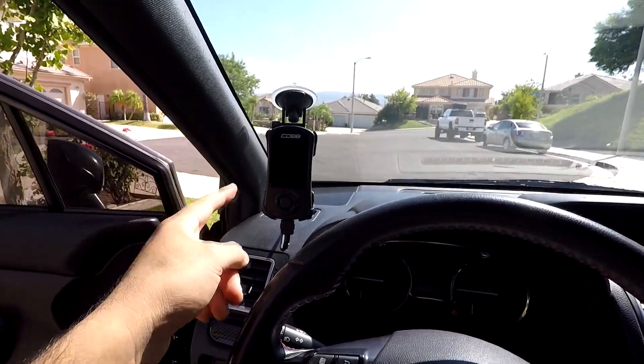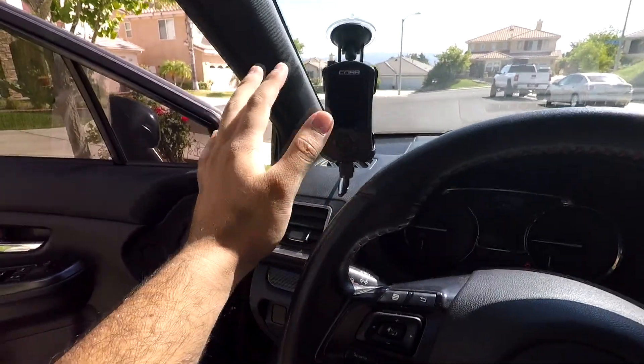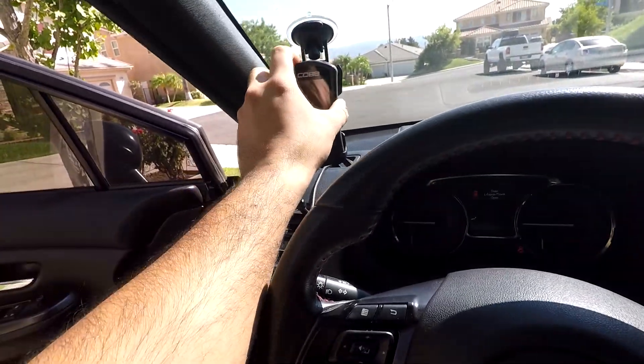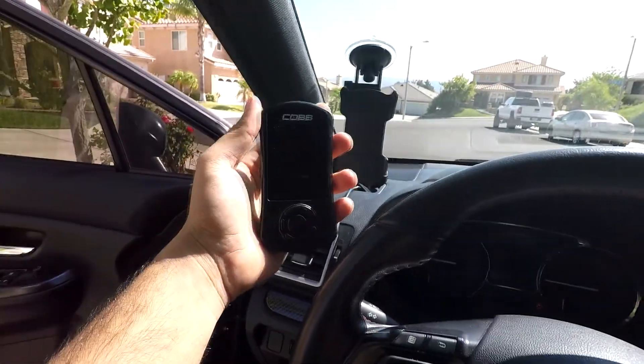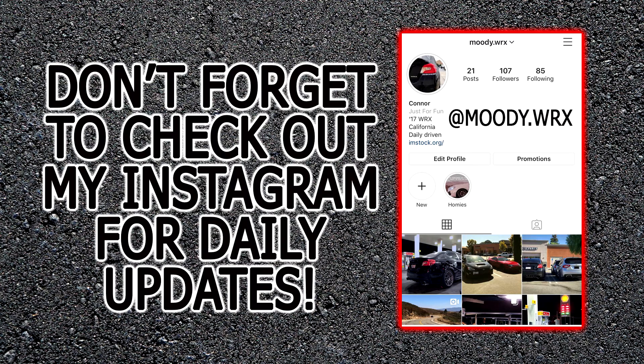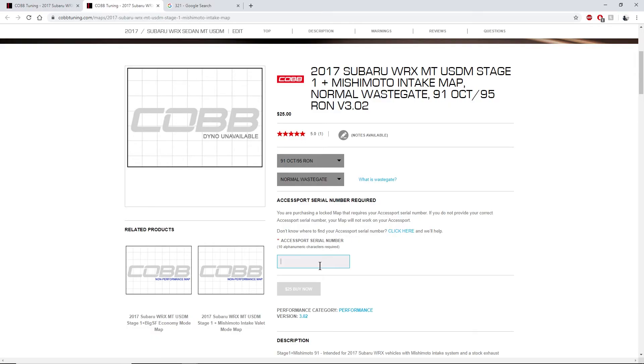We've got everything settled from Cobb stage one. Now we're going to take it inside, connect the access port to the computer, and go stage one plus with Mishimoto. Once you're on your computer, the first thing you want to do is download the map you want to put on your access port — in my case the stage one plus tune offered by Cobb.